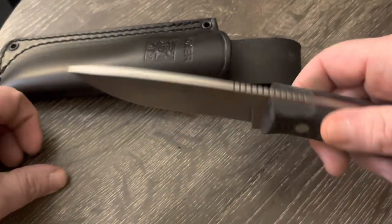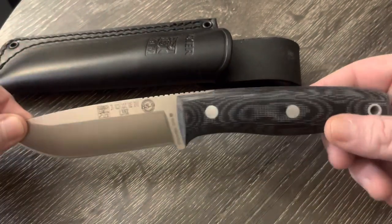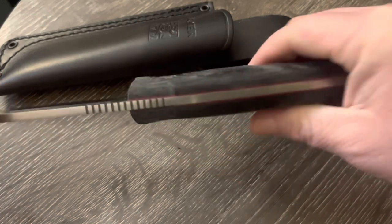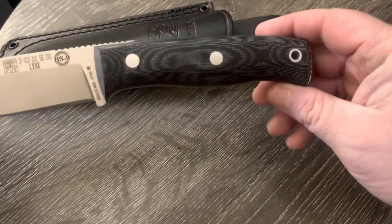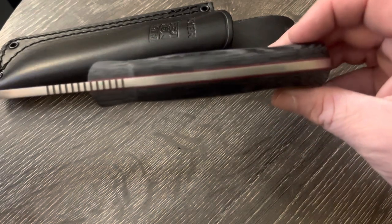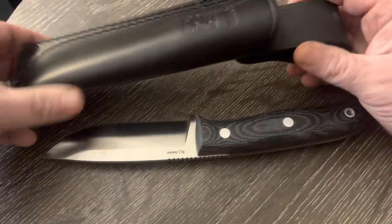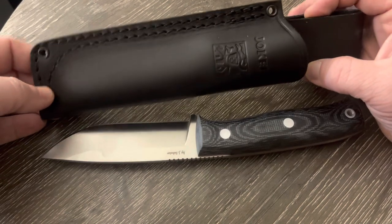I think for bushcraft purposes this knife would be amazing. It feels like it would have absolutely no hot spots. It has a nice little palm swell on the handle — just a super nice fit and finish, tiny little swell on that way.